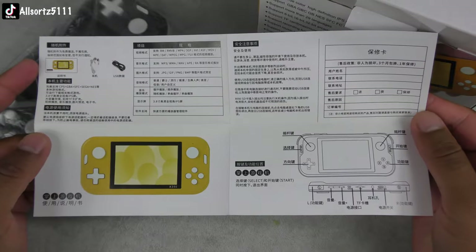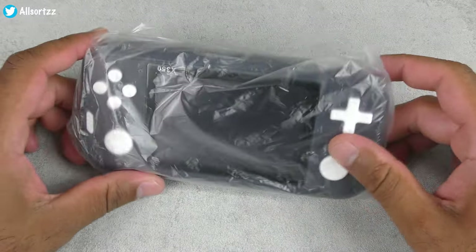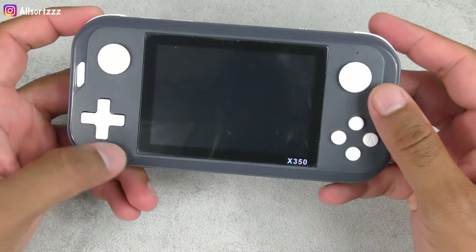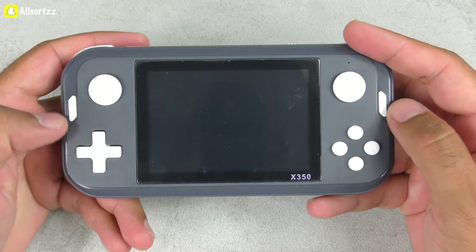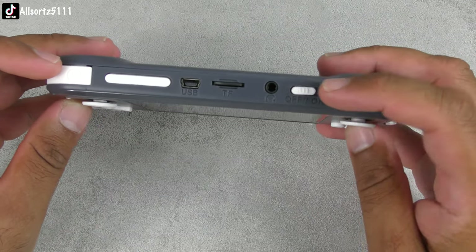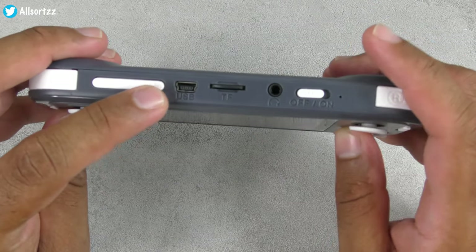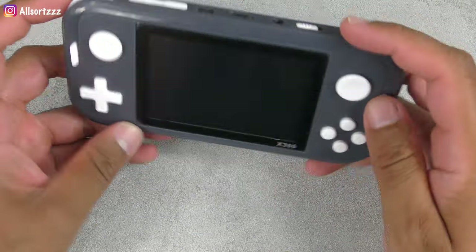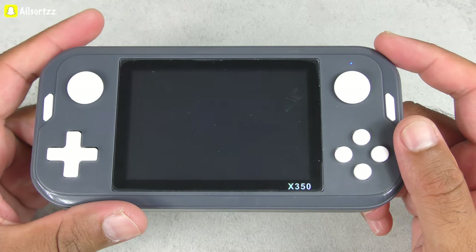This is what you have come to see — the black version right here. It has a 3.5 inch display. You've got your controllers with up, down, left, right, A, B, X, Y, select, and start on each side. You've also got your left and right buttons at the top, an on/off switch, headphone jack, 64 gig pre-loaded memory card with all the games, a USB charging port, and a speaker at the back.